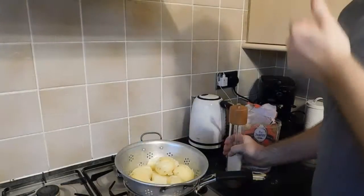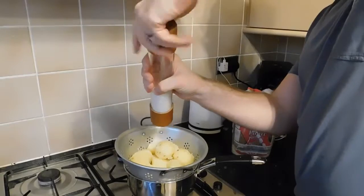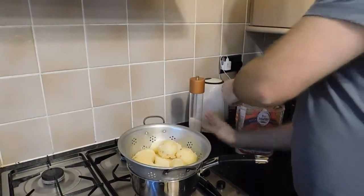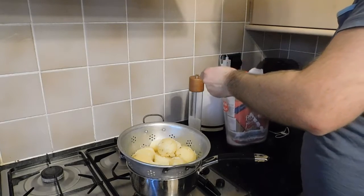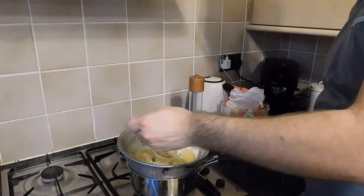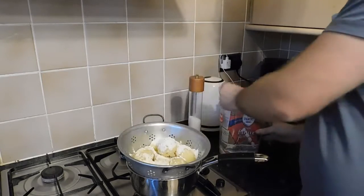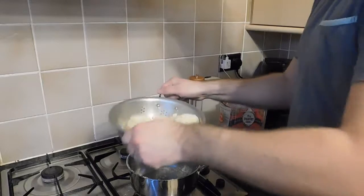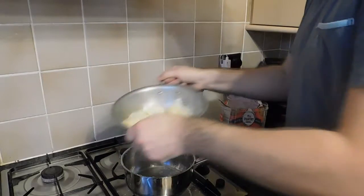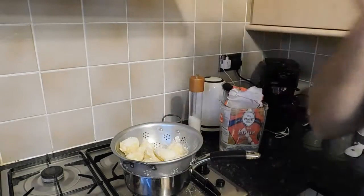Now they've been steaming for five minutes. We're going to add a sprinkle of salt and about half a tablespoon of plain flour, then shake it all up to fluff those potatoes. That's it — they are ready to go into the oven.